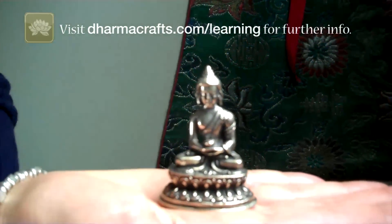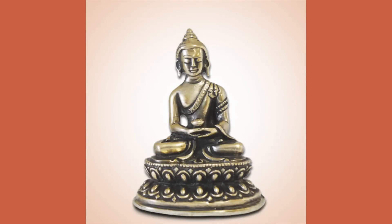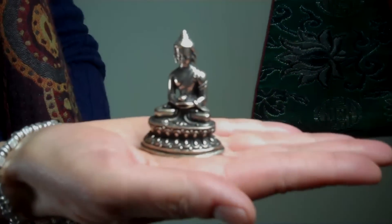This is the symbol of infinite openness and receptiveness. And you can also see the heft, the weight that the Amitava has when you hold it.